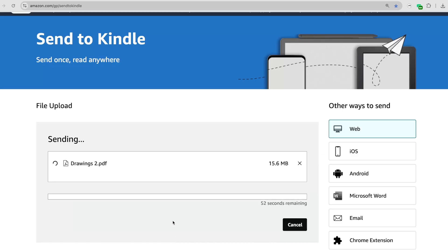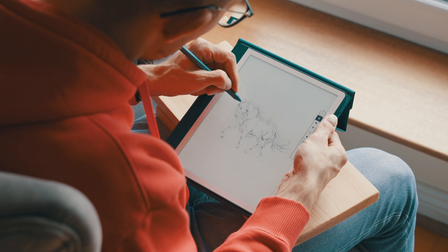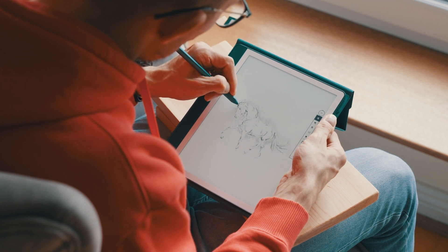Step three is to send the PDF to your e-ink device. This step will vary depending on what device you have. For example, I'm using a Kindle Scribe, so I just go to the Send to Kindle website and upload my PDF there. Once the file appears on my Scribe, I simply open it up and I'm ready to start drawing.